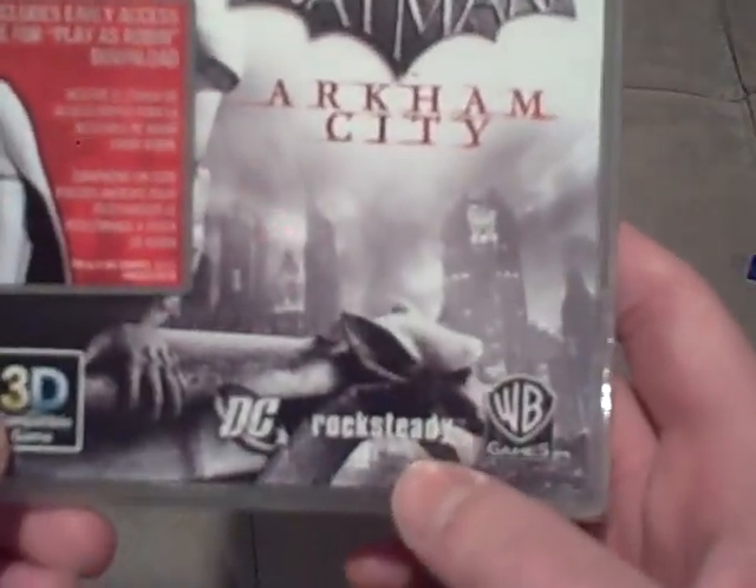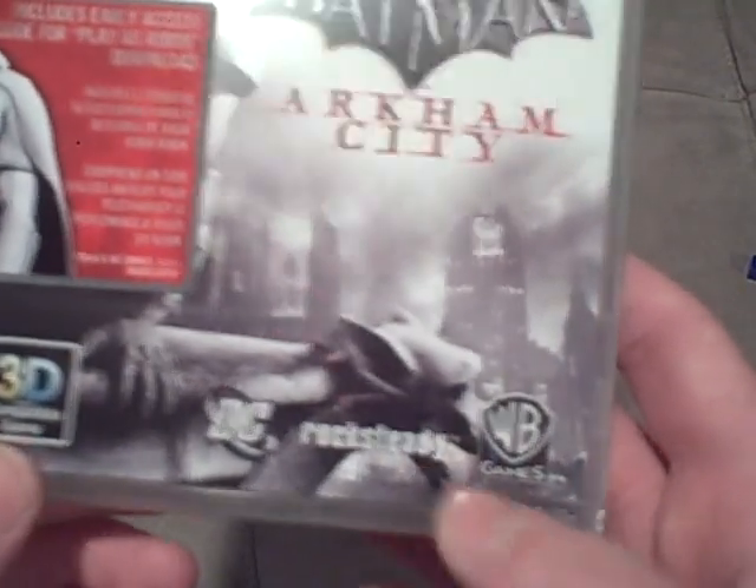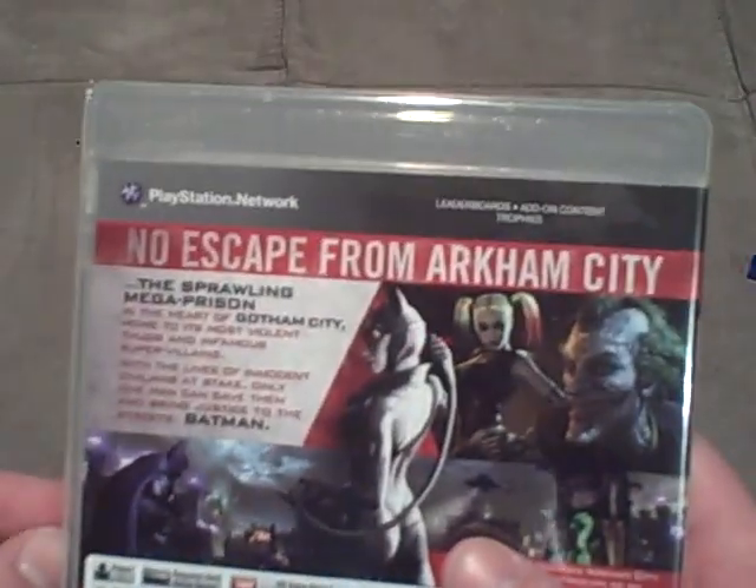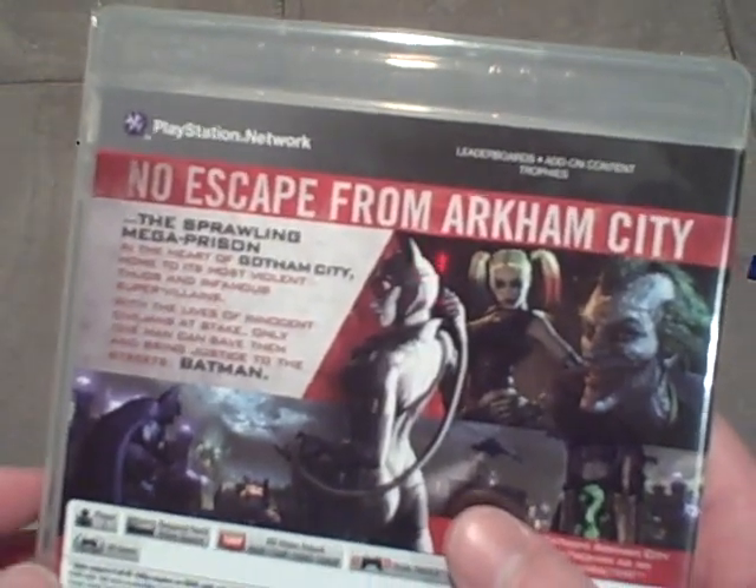So, it is obviously made by Rocksteady Games and is published by WB Games. Now, obviously, Batman is a DC Universe character. When we flip to the back, it says there is no escape from Arkham City. As you can see, we have a picture of Joker, and then someone right here — that does not look like Harley Quinn. Then, we have a picture of Catwoman, something to do with the Riddler with a green question mark, and then we have Batman just above on a watchtower.